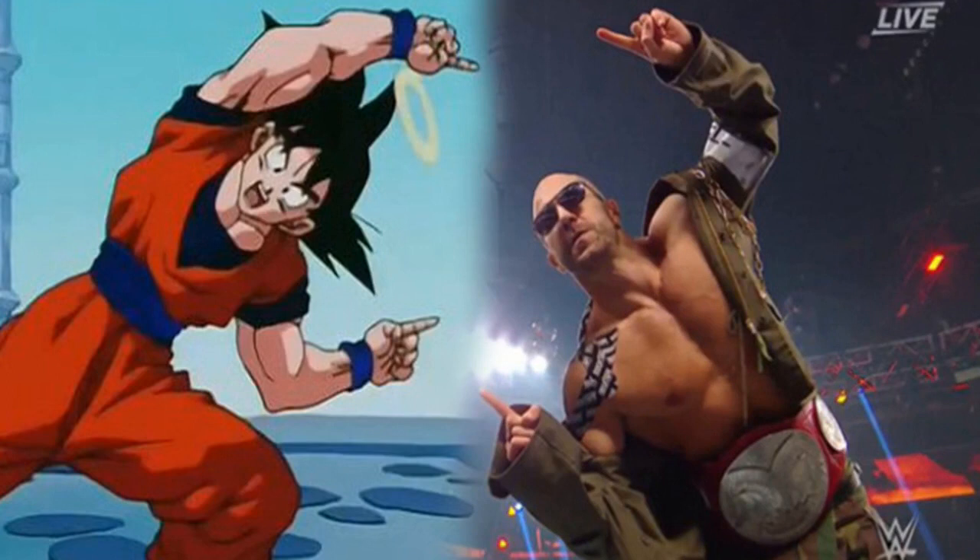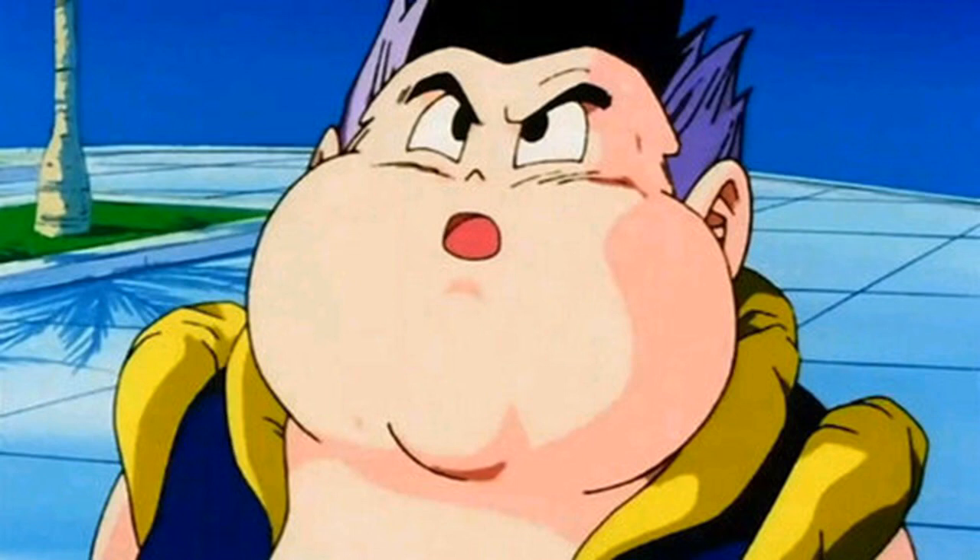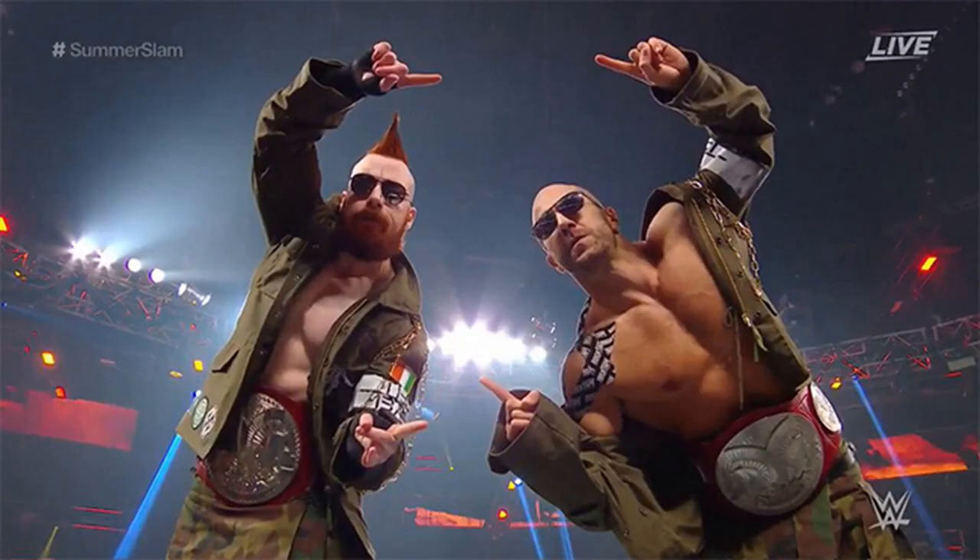Since then the fusion technique hasn't been seen much, especially as Goten and Trunks have become quite irrelevant in Dragon Ball Super. However, that changed when Sheamus and Cesaro tried using it at SummerSlam — although their attempt was quite unsuccessful, and it's probably the reason the Z fighters stopped using the technique in the first place.